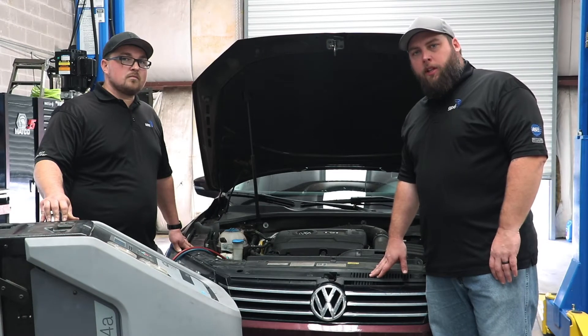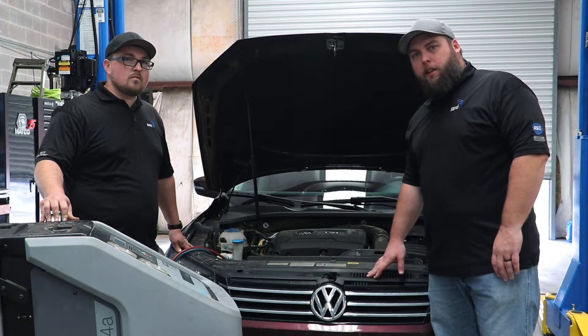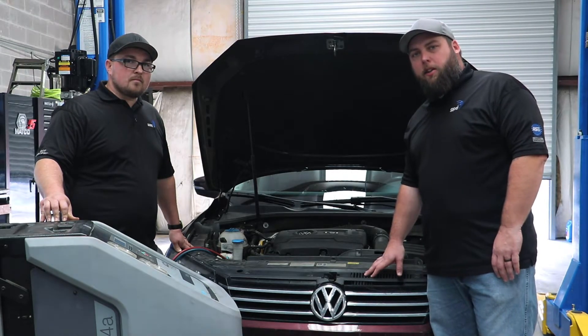Whenever you're doing any maintenance or repairs on your AC system, you always want to take it to a professional. With cans and gauges at home, you just can't get accurate ratings and you can't get accurate refrigerant back in your car, so you want to take it to a professional like Derek here.